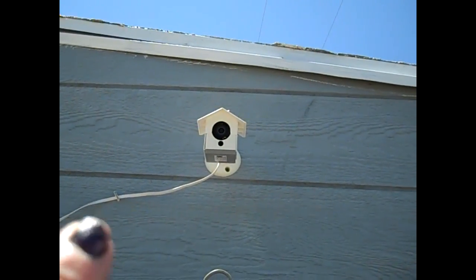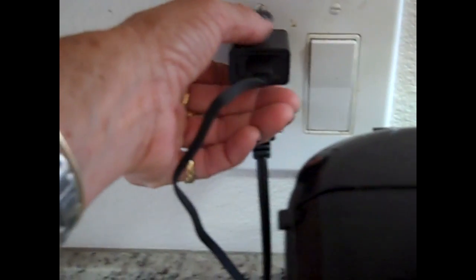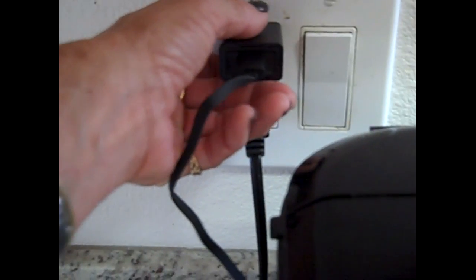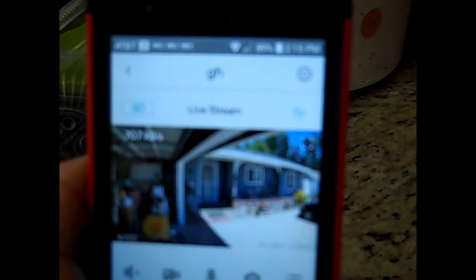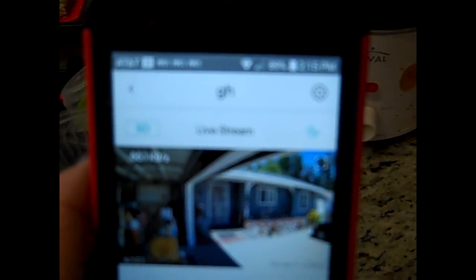They've got little birdhouses you can put over the camera too. As you can see, it definitely works outdoors just fine. Now that I've got it connected, I'm going to put it in a different location — all you've got to do is unplug it. I just re-plugged it into a different location and there it is — it's now in a different location. Just that simple.